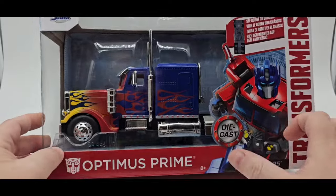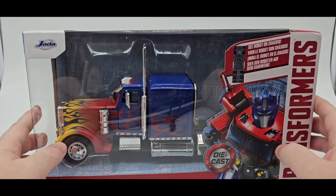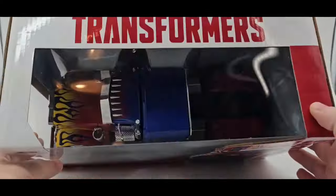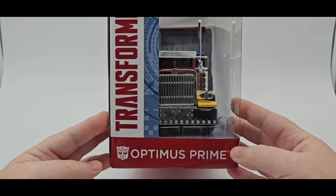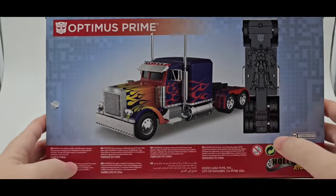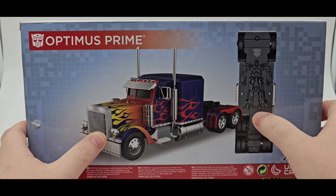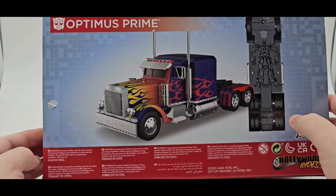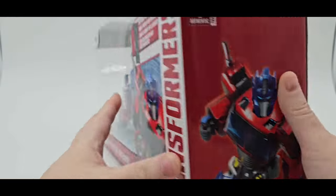Here's the box — Optimus Prime. It's got Diecast, Jada. There's Optimus Prime right there, which is kind of the G1 version they did with. Transformers up there, and you got the side right there. It looks pretty good — nice chrome. And here is the back. Like I said, it doesn't transform — it's just the vehicle mode. You got Optimus Prime right there. So that's pretty cool. At least they got the Bayverse one right there.